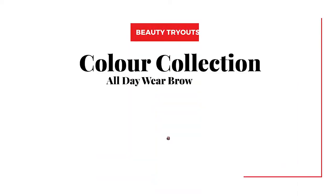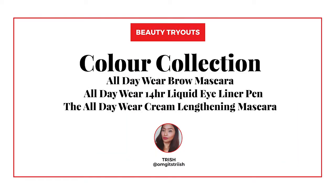Hi guys! Welcome to the BDJ Box Beauty Tryouts, where we explore the best of beauty. Hi guys! I'm Trish, and today I'm trying out three products of the All Day Wear Color Collection.